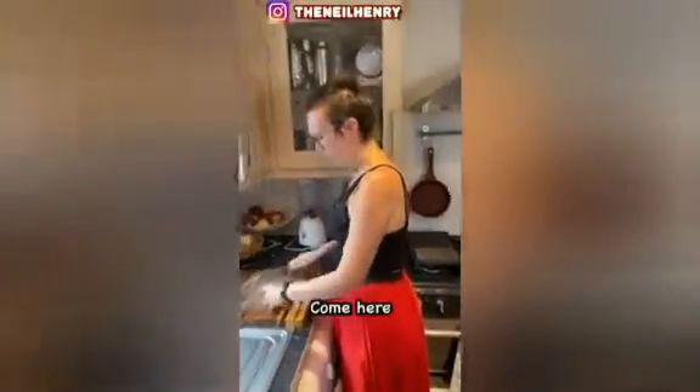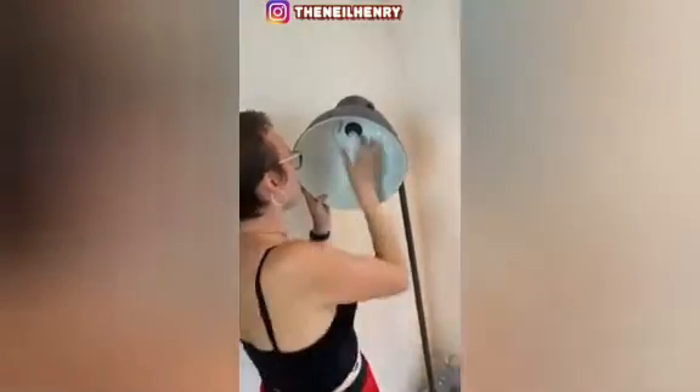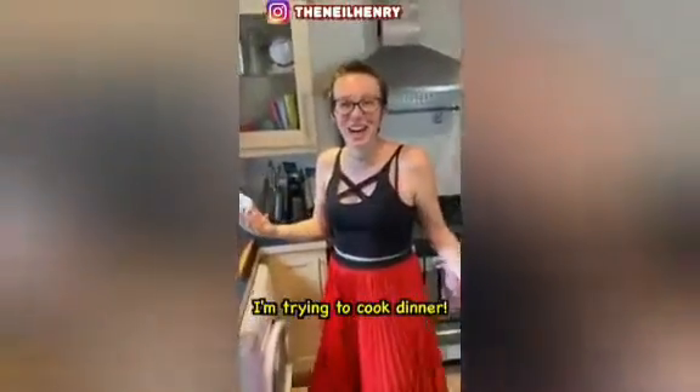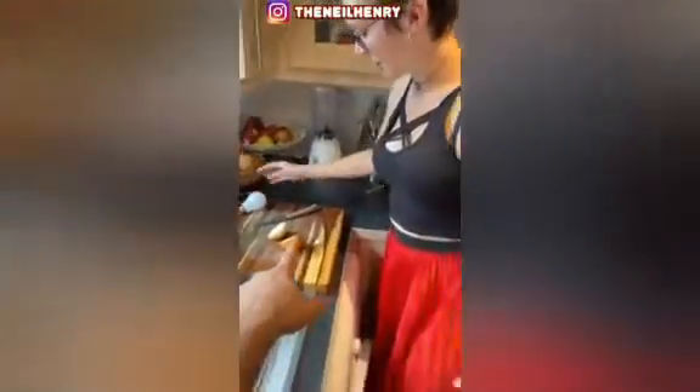Take the light bulb out — come here. Just take the light bulb out. Yeah, just bring it over here, okay cool. Bring it over to the chopping board. Put it down for a second.